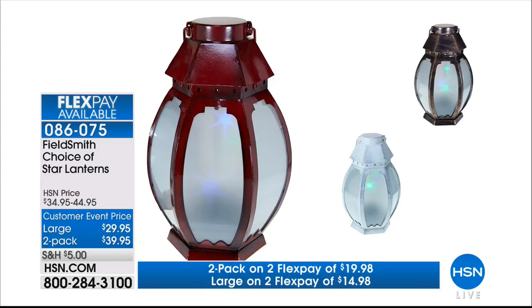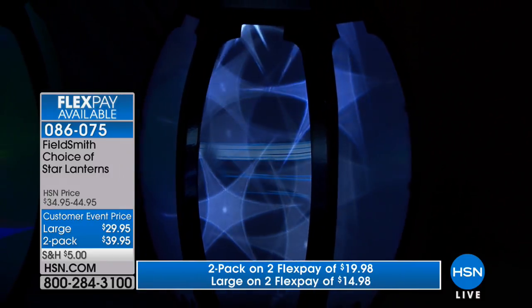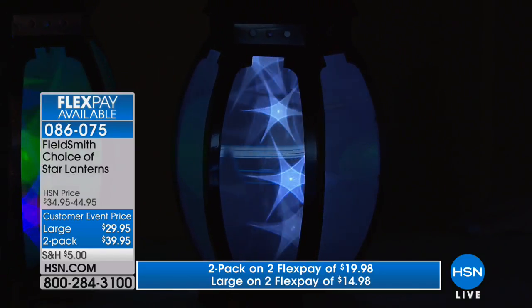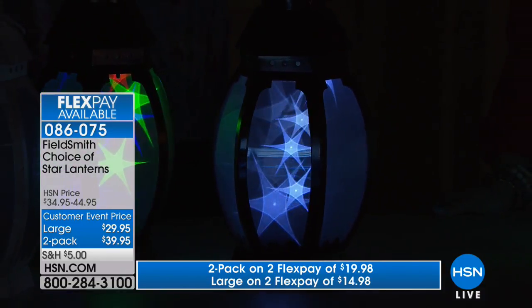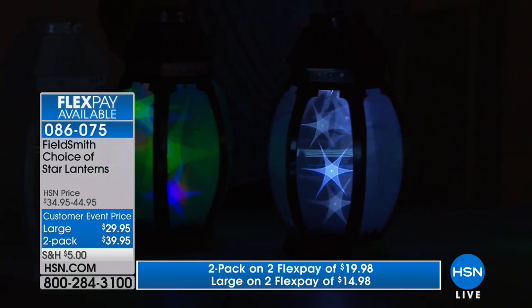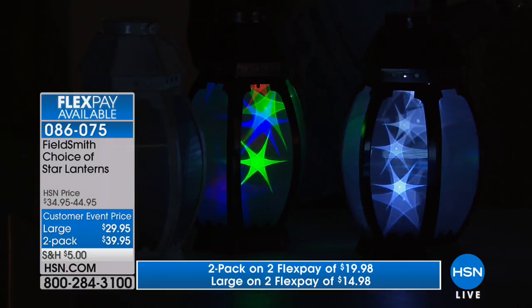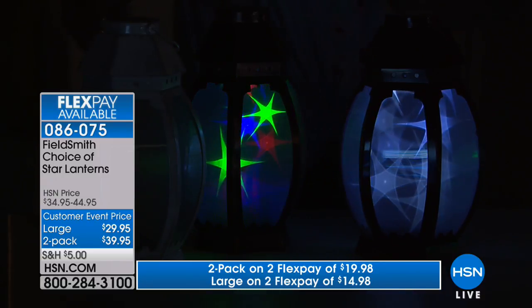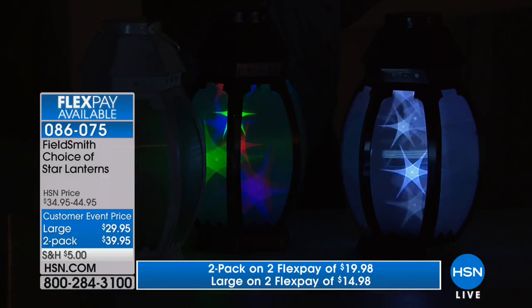They're perfect for all of the patriotic holidays coming up — and weddings! When I first came on with Guy, he had the great idea of putting these up and down the aisle of a wedding. Not only do you have them for that wonderful event, but then you can take them home and use them around your home as a memory. These are fantastic and incredibly unique. You look at them and get lost in them because you can't see the mechanisms. I'm looking into a crystal ball. It's just run by batteries — there's a W for white light and a C for colored lights. That's all you have to decide.